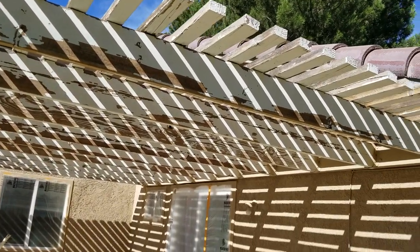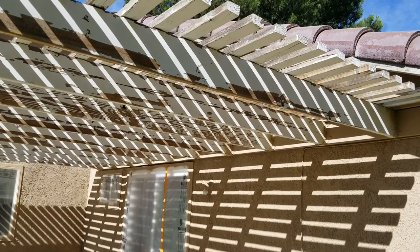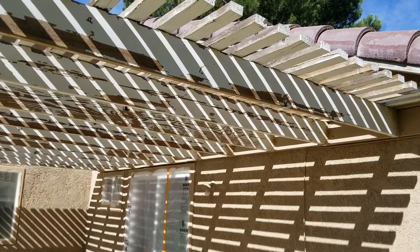That way you don't have any misses. I never get called back for patio cover misses because I just don't miss them.